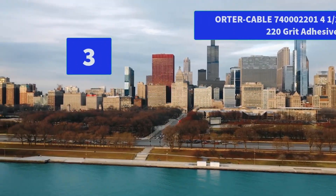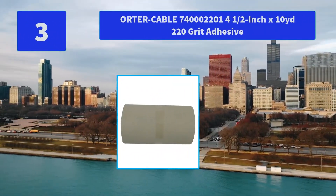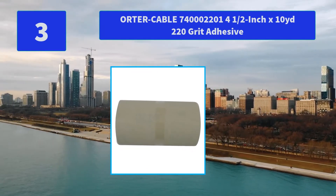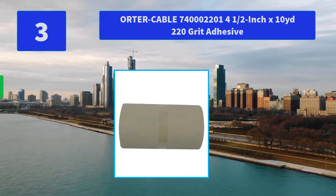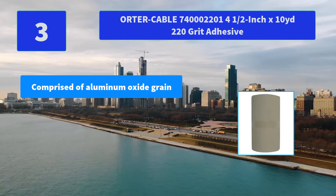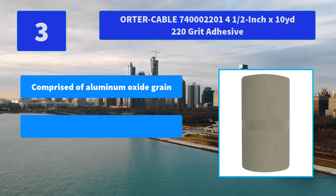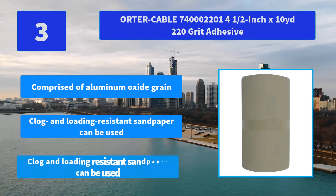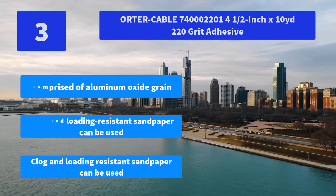Number 3: Porter Cable 740, 4 and a half inch x 10 yards, 220 grit adhesive. Loading resistant sandpaper used on a wide variety of materials. Main features: comprised of Aluminum Oxide Grain; clog and loading resistant sandpaper.